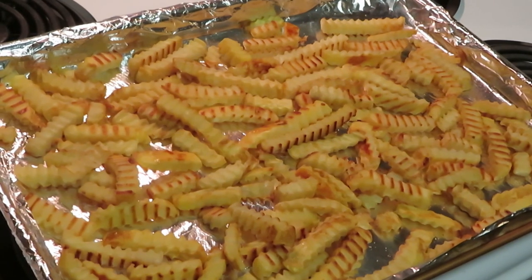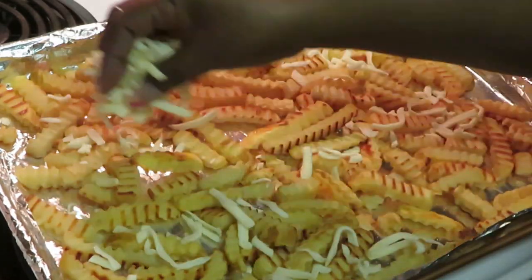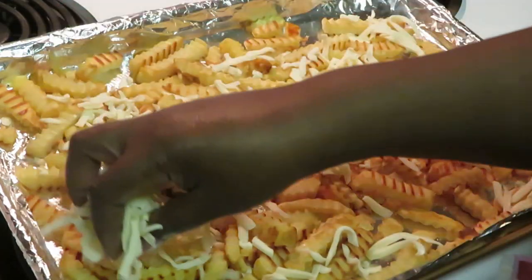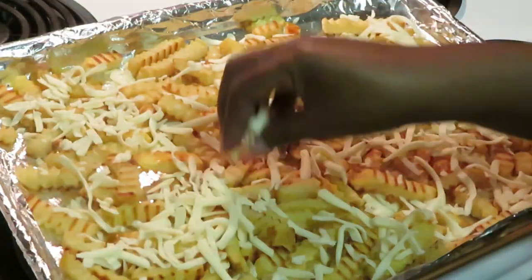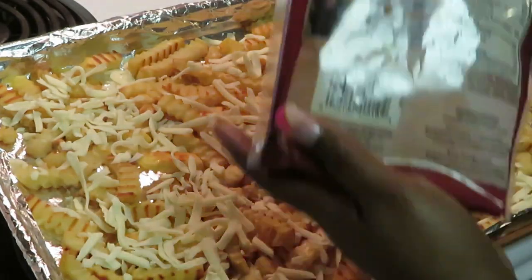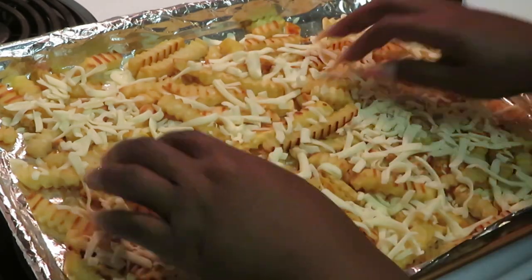Okay guys, our fries are done and let's get into building these pizza fries! First thing I'm going to do is lay my mozzarella cheese down on the fries. That looks so good! Make sure all the fries are getting some cheese, getting some love. Save a little bit of cheese for later though.